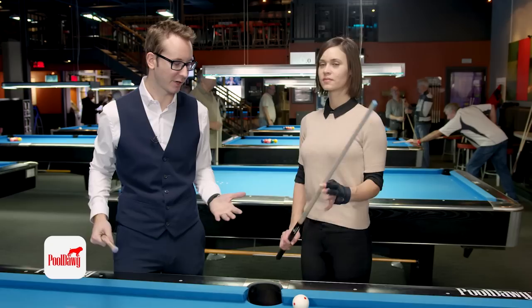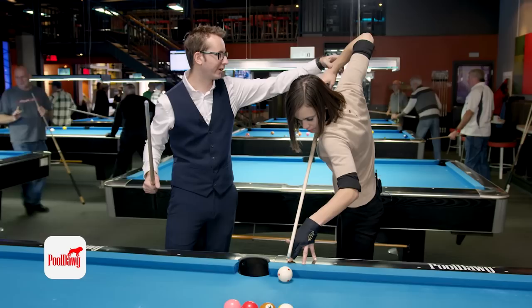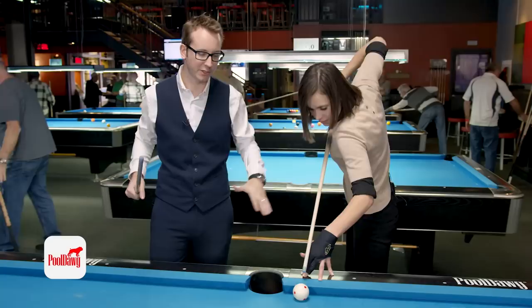Now that we've covered the physics of the shot, let's talk about mechanics. First we're going to cover a standard jump shot with an open bridge. Strong left hand, open your fingers, make sure it's very stable. With this grip, you've got to make sure the wrist is also in line — nothing bent this way or that way, about 45 degrees. She's pretty much dead on right there.